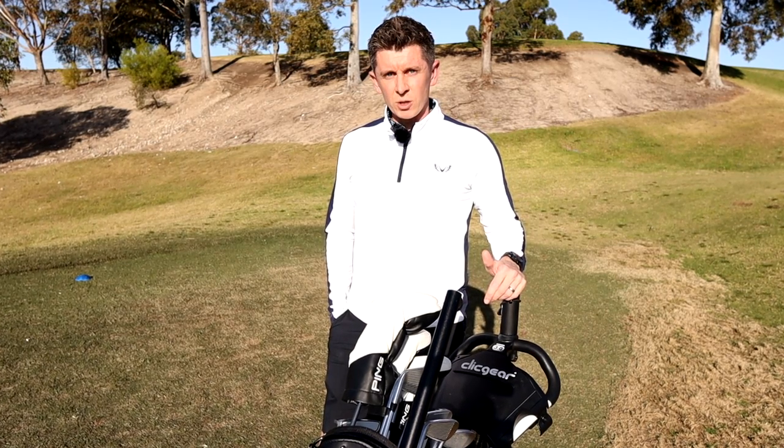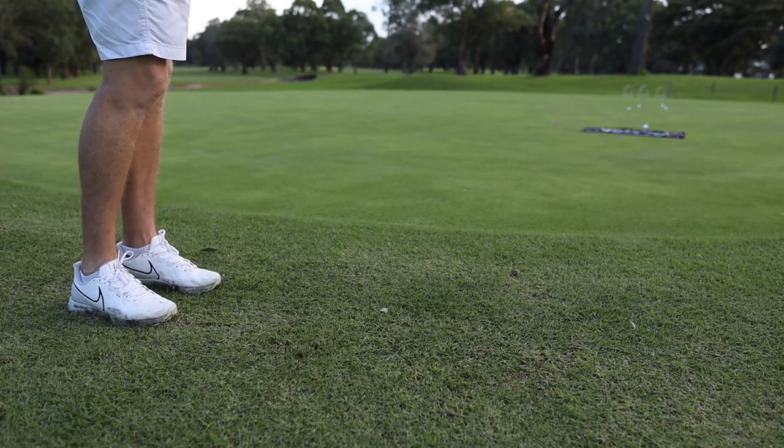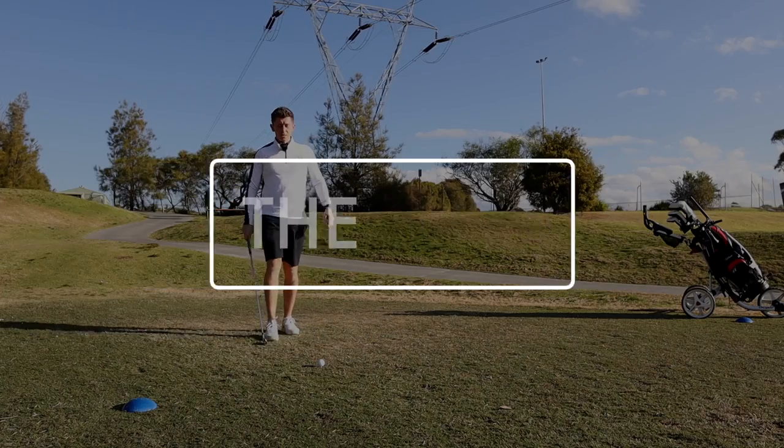Trying to think what would be the most helpful advice he could offer people like you and me — normal golfers who can't practice eight hours a day every day — I asked him specifically what he would do if he could only practice for two hours each week. The plan he gave me, well, it wasn't really what I was expecting.